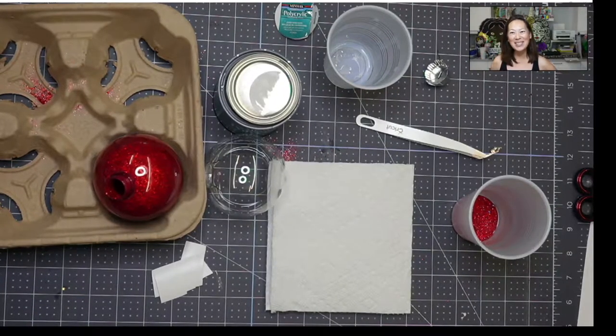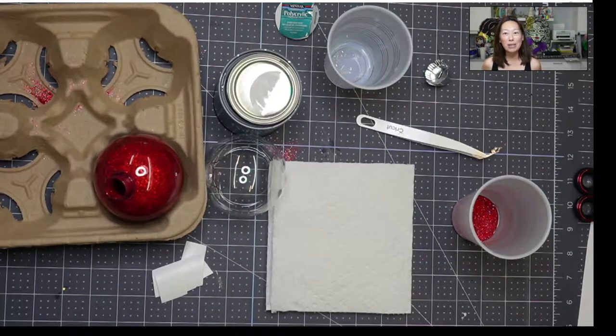Hi, it's Anne from the Useless Crafter. Thanks for joining. Today we are going to be doing Santa cams.